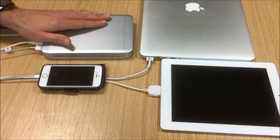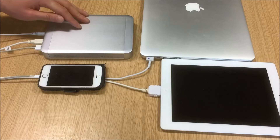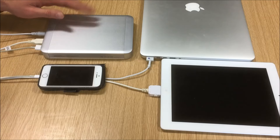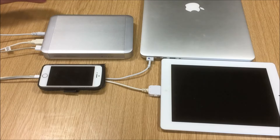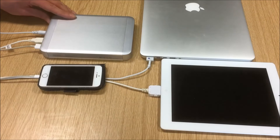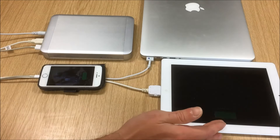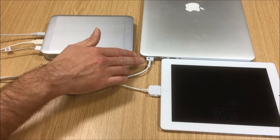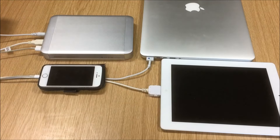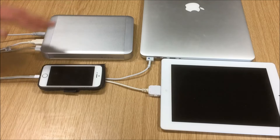99% of battery banks out there wouldn't stand a chance of charging a laptop like this, but because this particular battery bank steps up the voltage to charge at both 15 and 20 volts, it will charge the MacBook from flat to full. Turning the unit on — you can see the iPad has lit up, the phone has lit up, and the charge cable on the MacBook has lit up as well. All three devices are now charging from this Maxhawk battery bank.